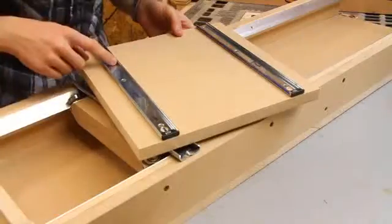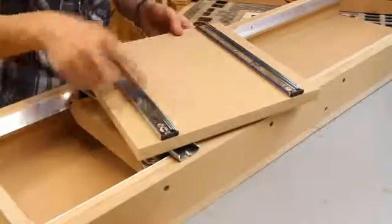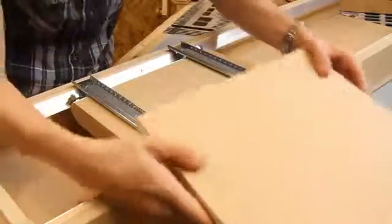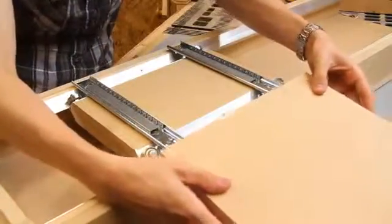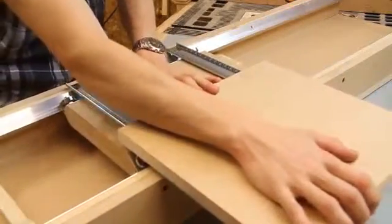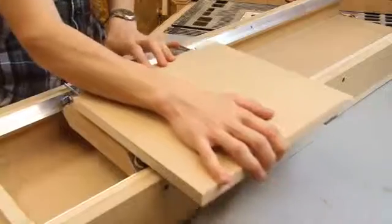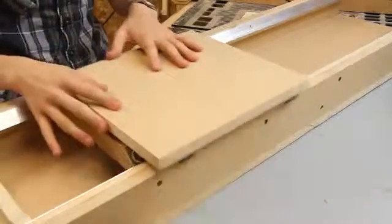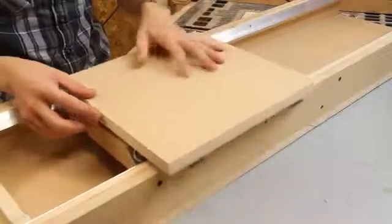I used exactly the same process to attach the other halves of the runner to the top of the carriage. Flipping it round, I can now slot it on — it seems fairly smooth.